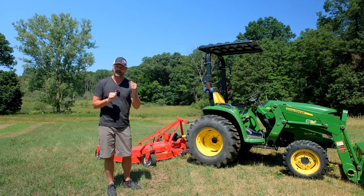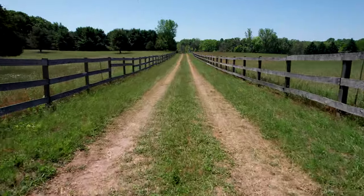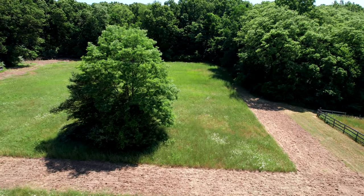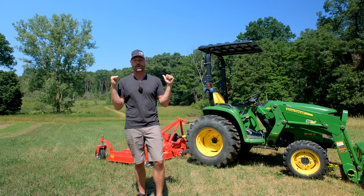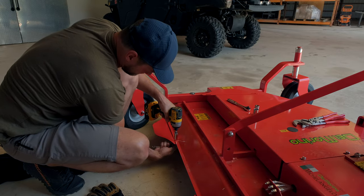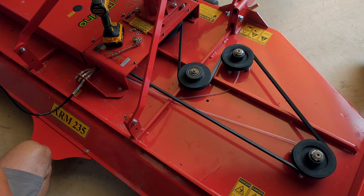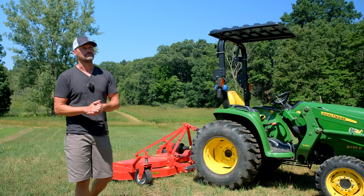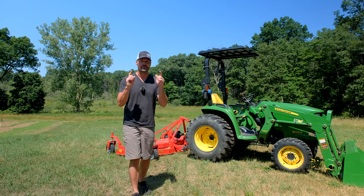We're going to start easy on a hillside next to the garden, then move to a bumpy lane we've mowed with the flail mower before that's grown up again. And because I know you want to see it, we're going to tackle some tall grass — I'm not recommending it, but I'll sacrifice my own machine to show you. Smaller units are available: 48, 60, 72, 84-inch. Lots of info on our website. We sell and ship all over the country.